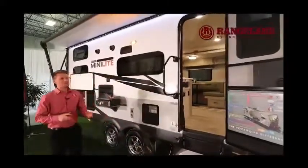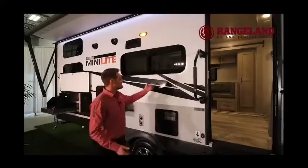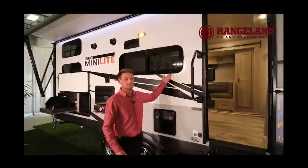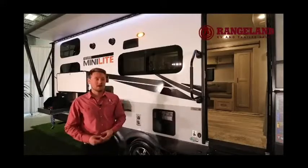Another big construction benefit of the Rockwood Mini Lite line is the frameless bonded windows. There are no exposed seals around the edges, so over years of use your trailer isn't going to start forming leaks — the seals are completely protected by the glass. They open from the bottom out, so you can use them in the rain.